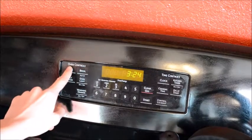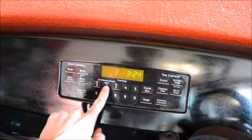Let's start by preheating our oven to 375 degrees.